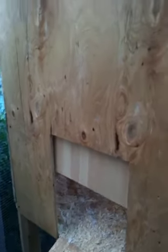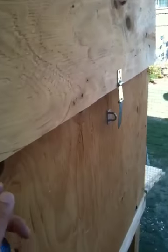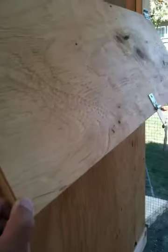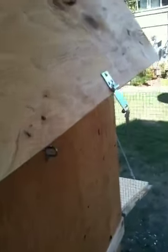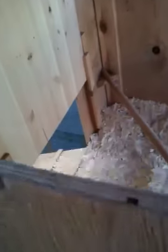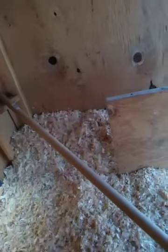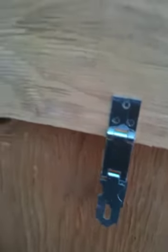I might put some more siding on here but I don't have enough leftover fence boards and I don't want to buy new ones yet, so it's okay for now. There's another door here — in case it gets hot I want to open it up to vent. You can open this and see the pulley and the string. No need to lock that one.